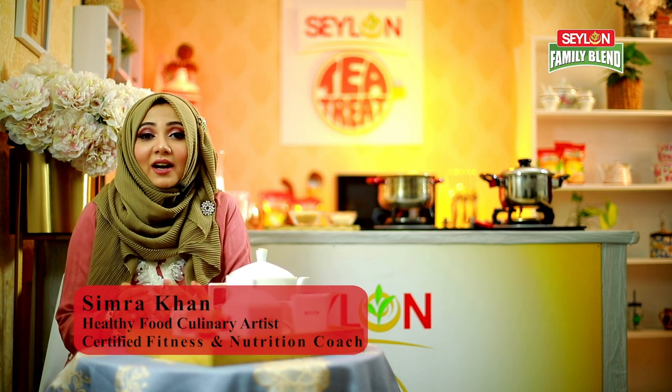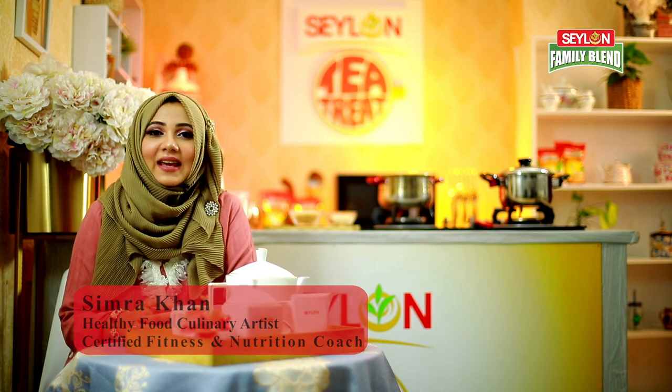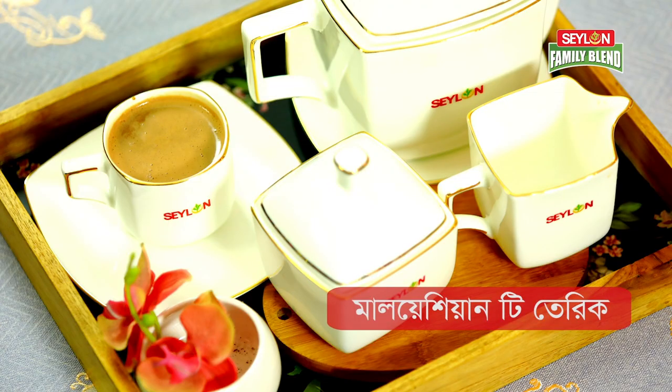Assalamualaikum, my name is Simra Khan. I am going to be here with the Ceylon Tea Treat program. Let me show you this recipe — the name is Malaysian Tea. It is called pull tea.